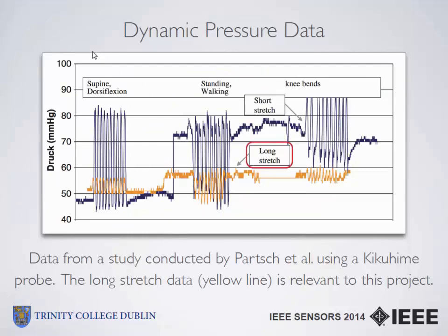This is a sample of existing dynamic pressure data taken using the Kikamine probe. The yellow line corresponds to the type of bandage being investigated, which is a long-stretch bandage. The existing data clearly shows what the patient is actually doing at the time. For example, flexion of the foot produces a regular sine wave action. Then standing shows a flat section, walking produces more motion with a regular sine wave, and knee bending is also quite apparent. This is the type of dynamic pressure data we were aiming for.